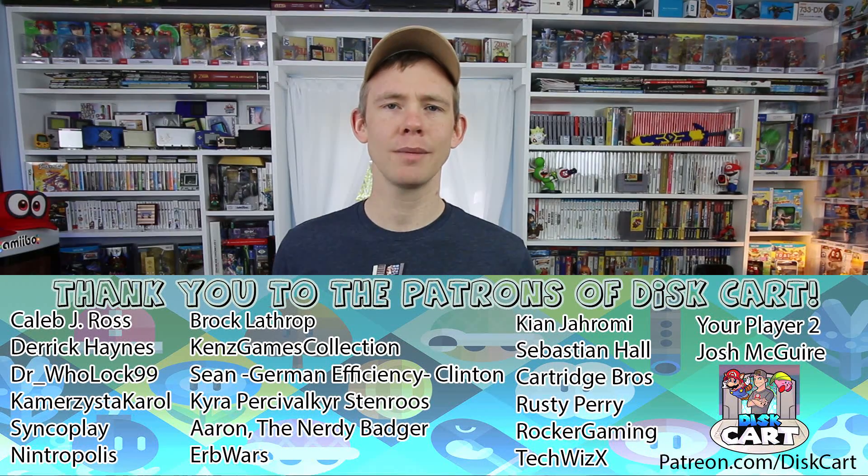If you want to help out Discard, please check out patreon.com/discard and check out all the awesome stuff you can get for $2 a month. If you like this video, please leave a like. If you want to see more videos like this, please subscribe. Otherwise, have a great day — collect what you love.